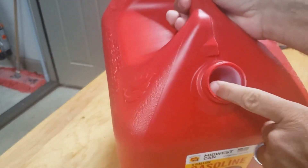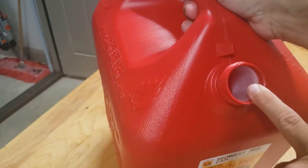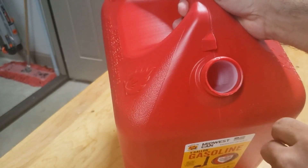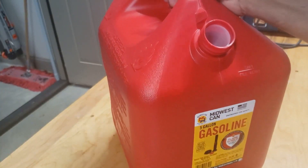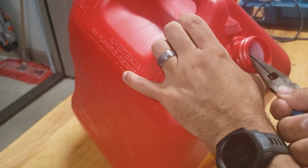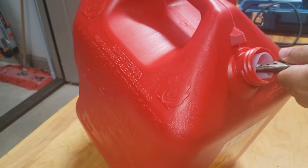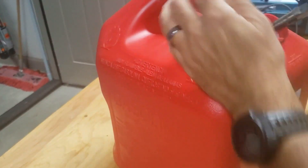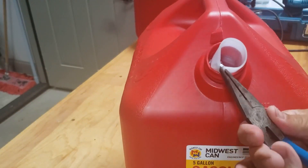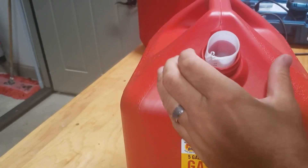The last thing we gotta do is get rid of this insert — this insert is the worst. When I'm filling, it wants to falsely kick out the pump all the time. The gas coming out furiously wants to shoot back and spit out, bouncing off that screen. So we're getting rid of that. I'll get it started with my needle nose pliers, deform it enough to get in there, then continue to twist and shrink it, pull it out.